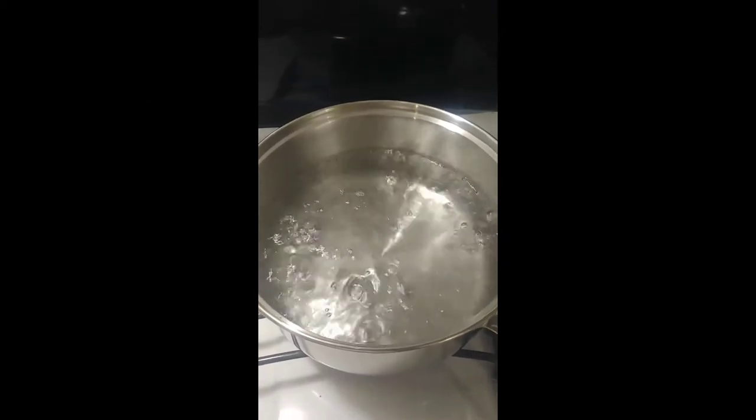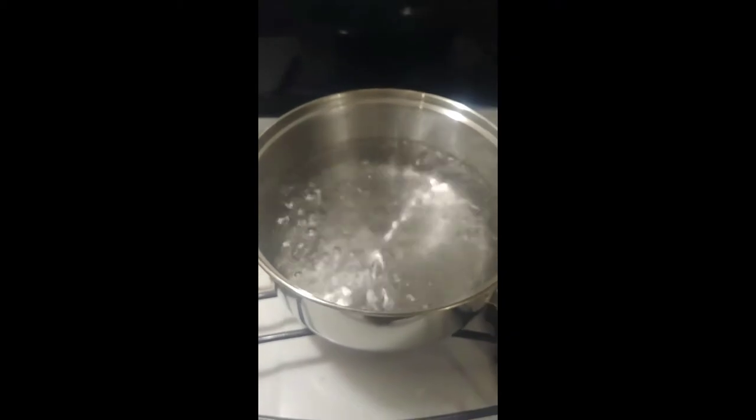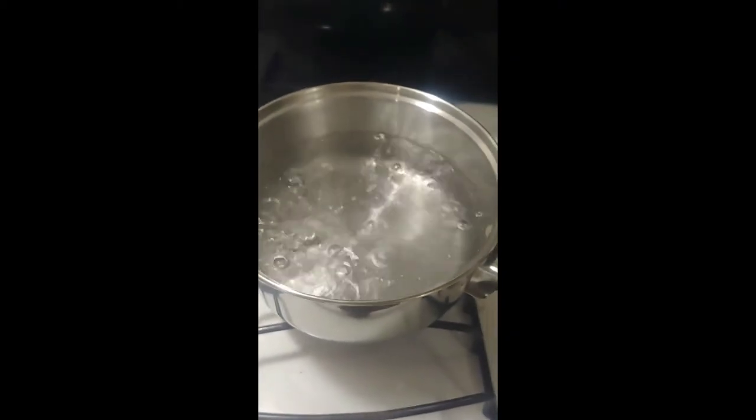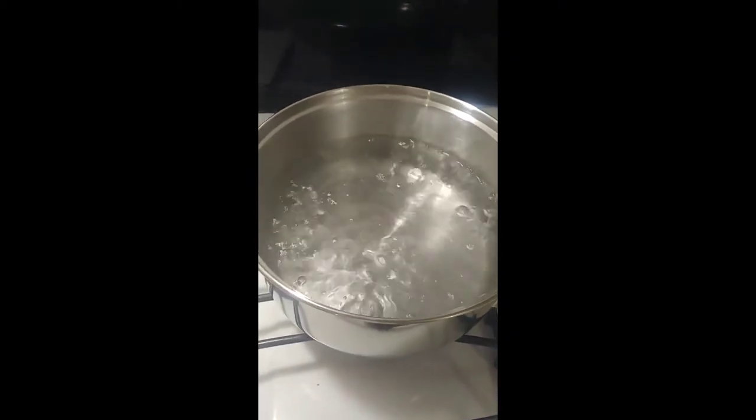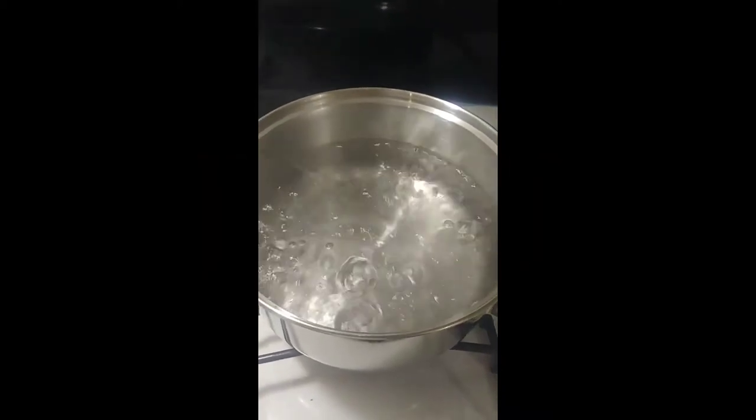This video is going to be about how to heat and apply comfort lining. First off, you want to get a small pot and you want to boil some water. This is easy — just pretend you're going to be boiling some tea.